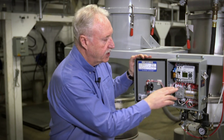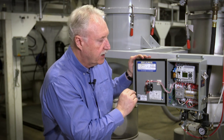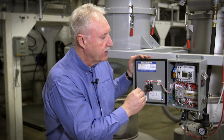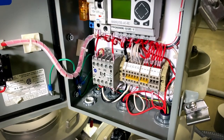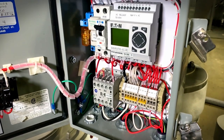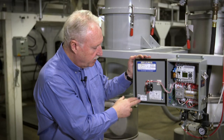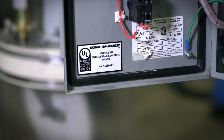Inside the control panel you'll see prominently a multi-function controller that allows you to adjust the convey time — which adjusts your rate — the discharge time — which allows material to discharge fast enough out of the receiver — and also the time duration for the pulse filter cleaning. You'll also see that VacuumX has a UL sticker with our own certificate on it.